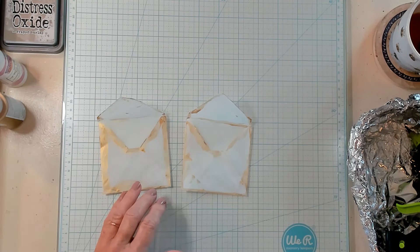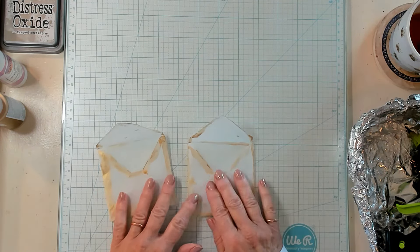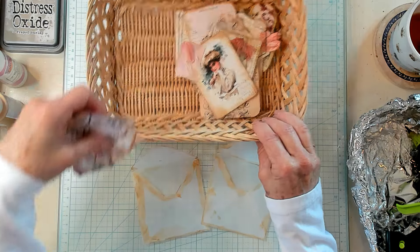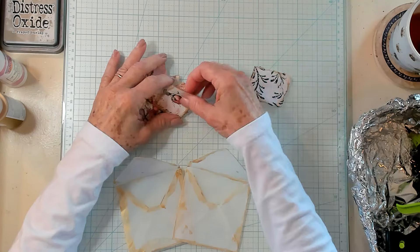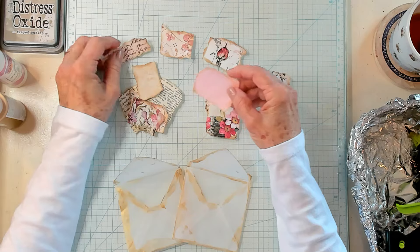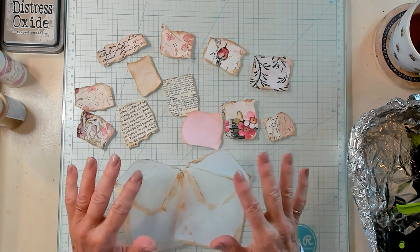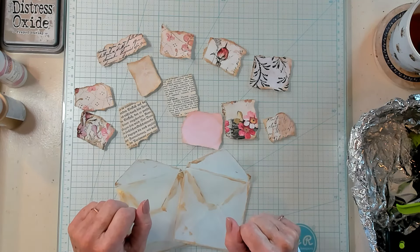I have two envelopes that I have painted with the gold paint and they're completely dry, so let me show you your next step. I have a basket here with little torn pieces of my scrap papers — I've torn them into small pieces and I have inked them. If you don't ink, then of course you don't need to do that; it's a personal preference. But they're in the shades I'd like to use to decorate my little envelopes with.